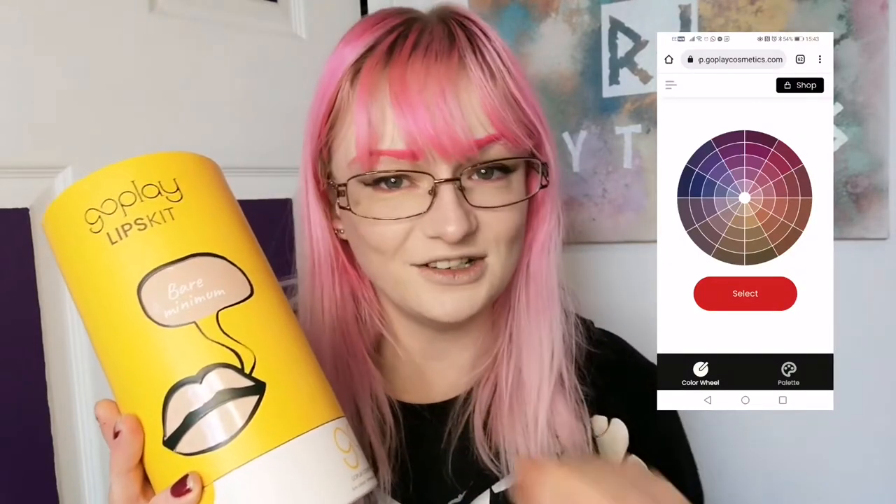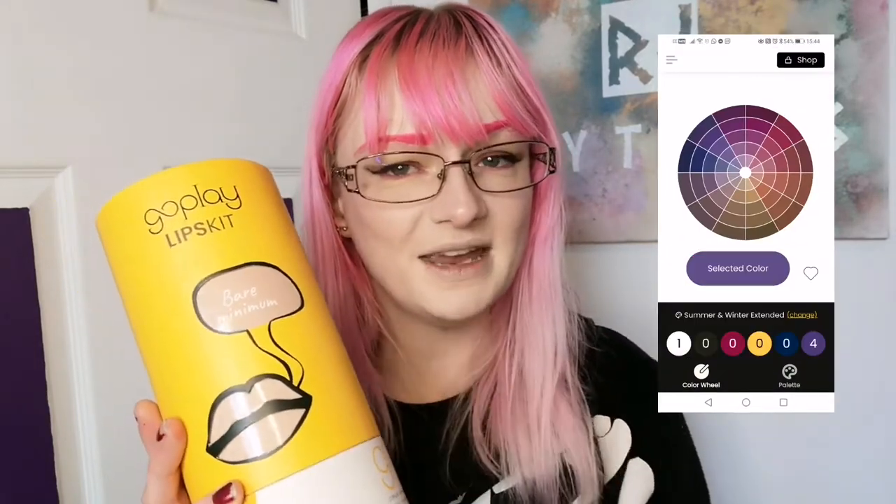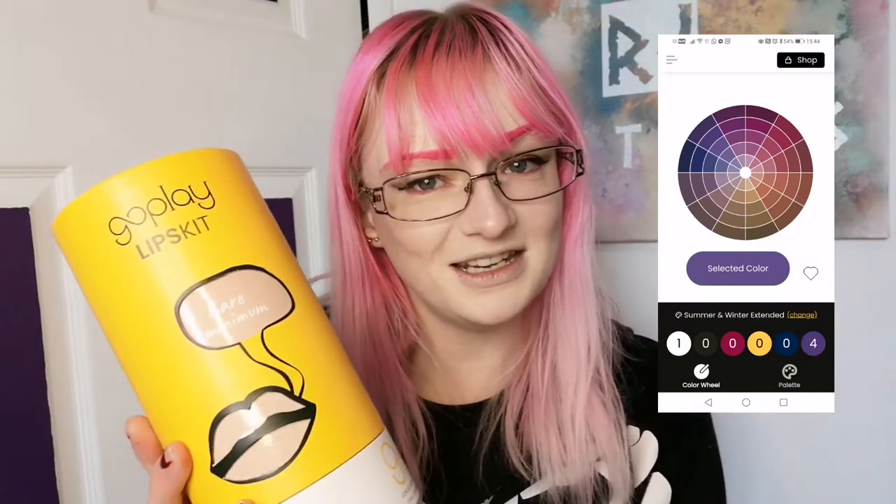I'm going to show you what's inside, what the thing looks like, how it works, and I'm going to mix myself a lipstick to go with this look I'm wearing today, then do a wear test. It's a little bit of a different video — I hope that's okay. So without any further ado, let's see what's inside the Goplay Lip Skit.